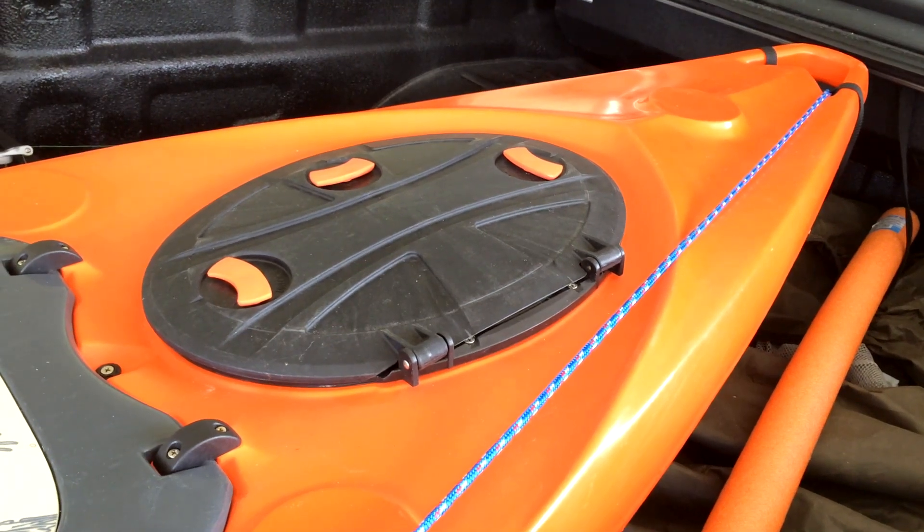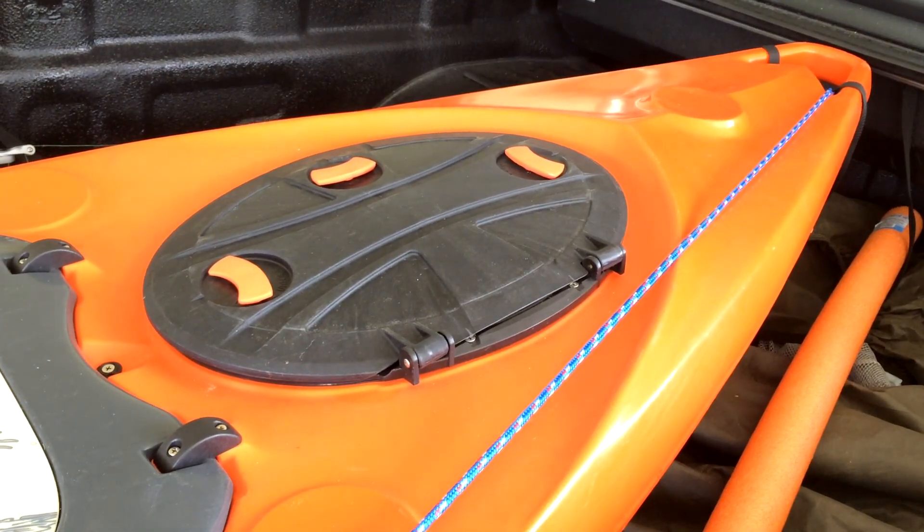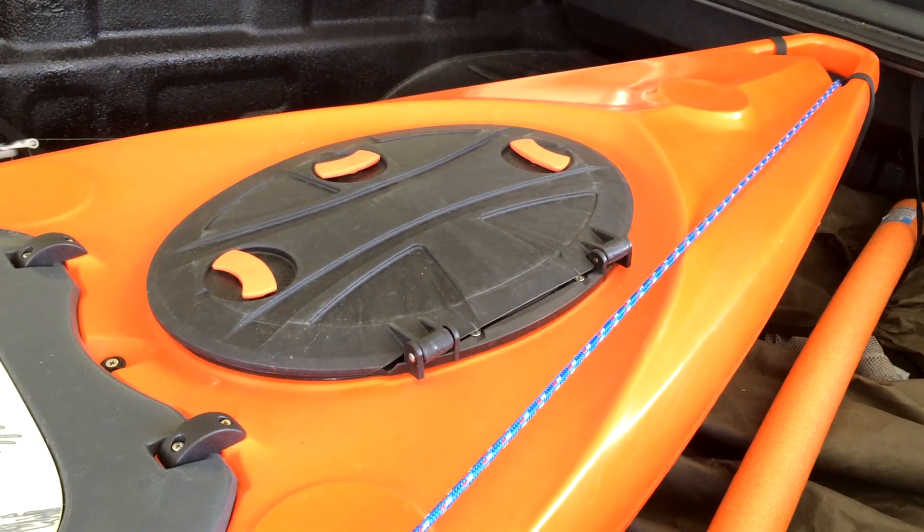Hello everyone, giving you a quick overview of the Lure 13-5, brand new orange — well, not brand new anymore.